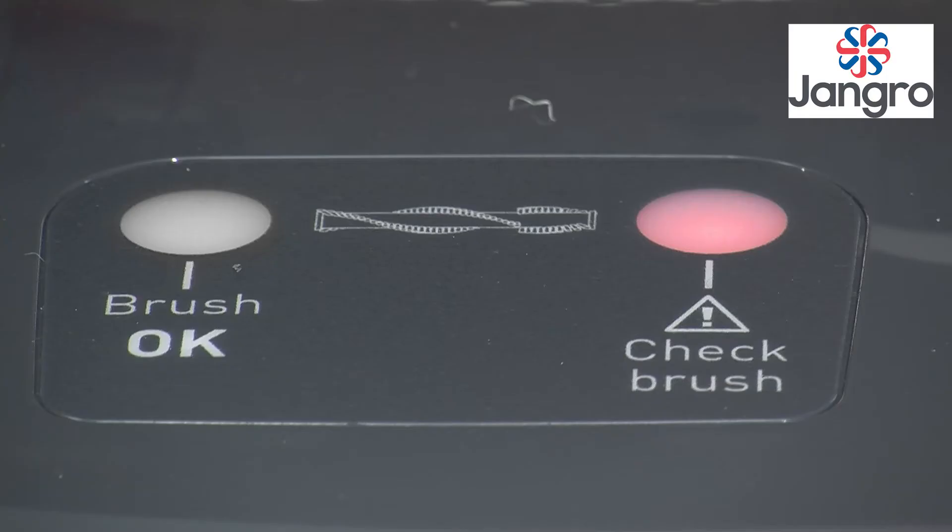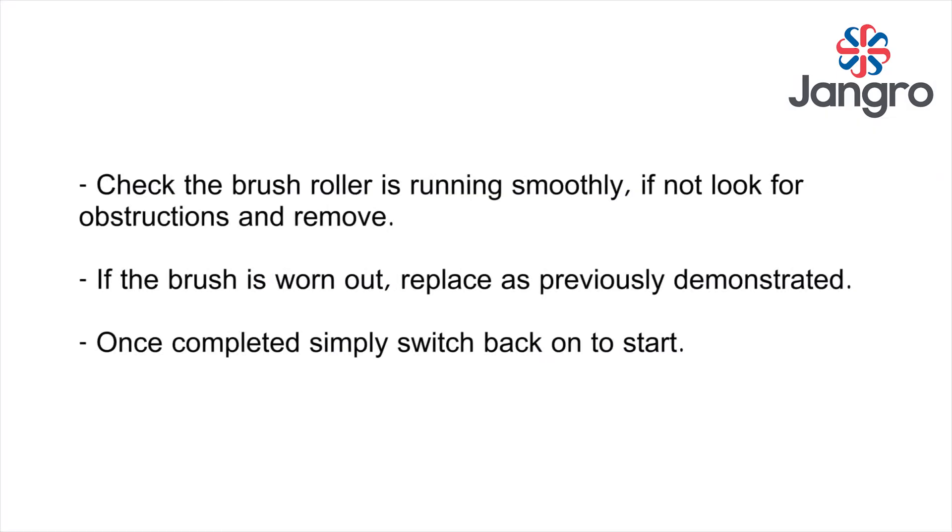If the red light illuminates on the base of the machine, it means the brush roller is jammed or the brush is worn out.